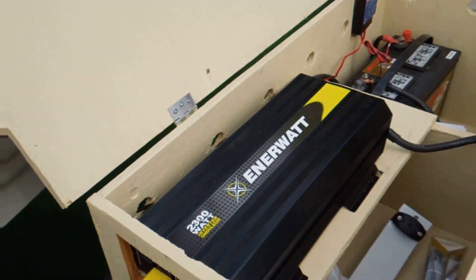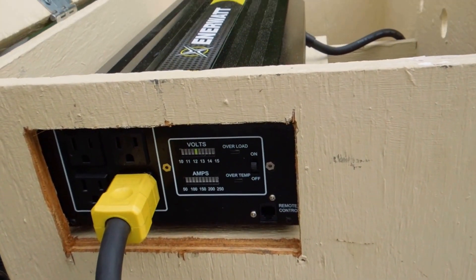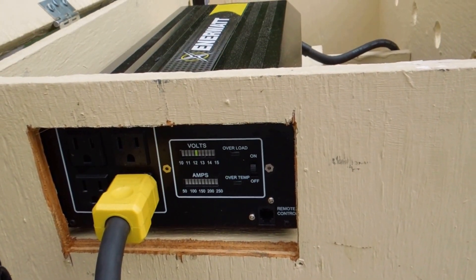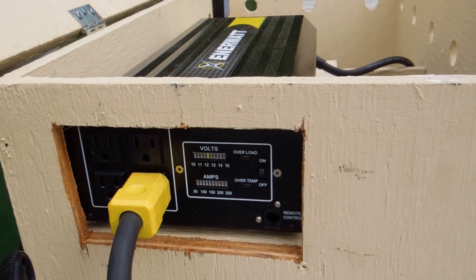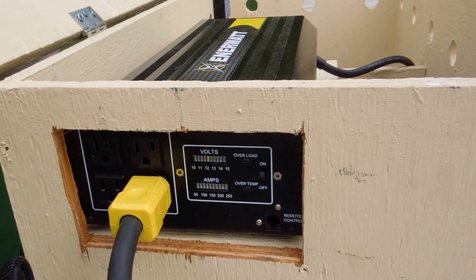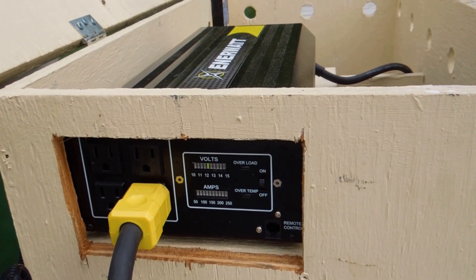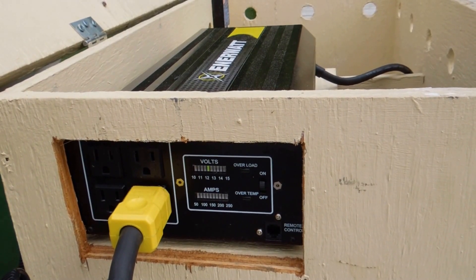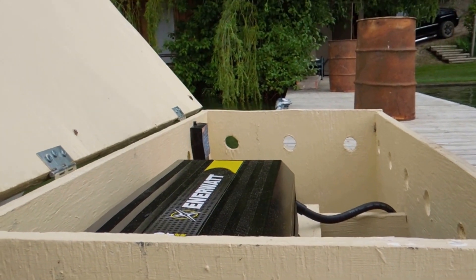At this end of the inverter, we have four outlets. Have you tried any other tools on here? Yes, so we've tried the skill saw — it works perfectly. We've had an angle head grinder work, we've got a drill and a vacuum cleaner. Those all work.